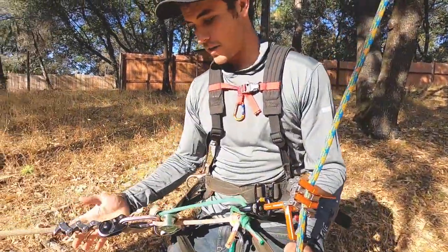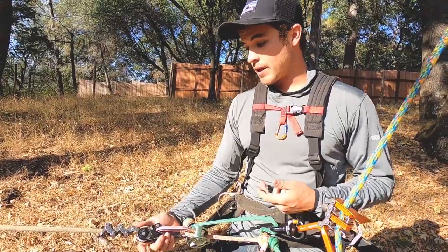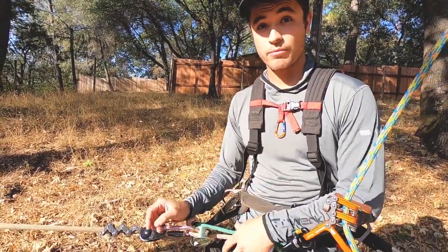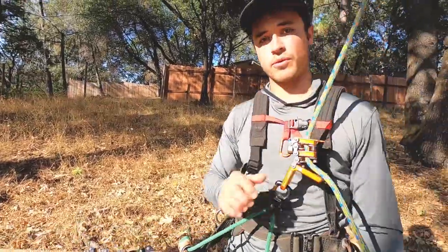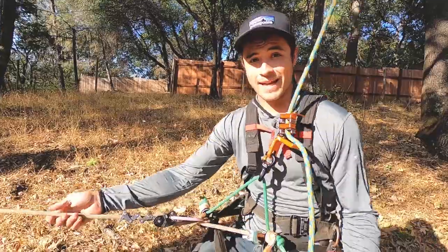Now, the Petzl Xeon is not rated for life support in this configuration. But if you had a lanyard that is rated for life support, you could even have that as a secondary life support tie-in, or you could put a rope wrench or something on this to add some friction.